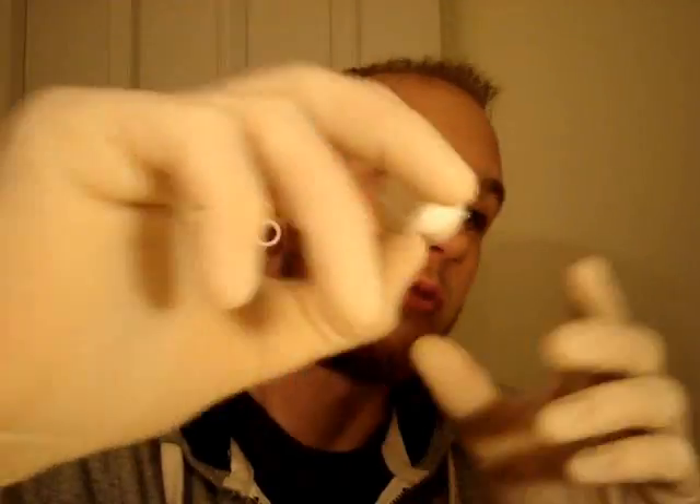These remind me of Nightmare on Elm Street where Freddy is pushing his face through the wall. It's got a face pushing through the silicone — I don't know if you can see it or not — but yeah, these are really cool.